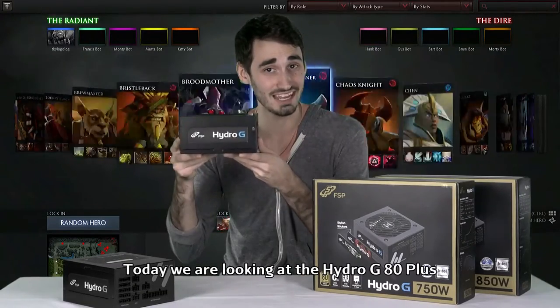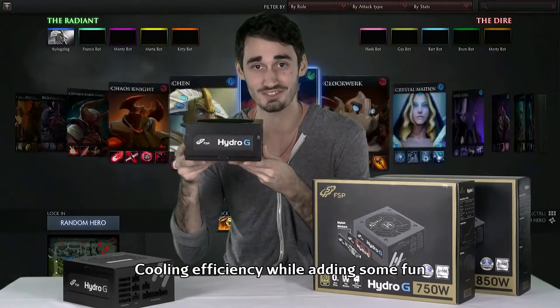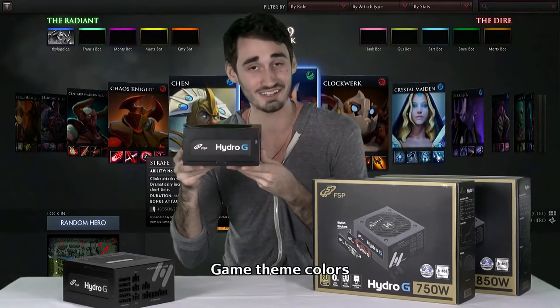Hi, I'm Trevor with FSB. Today we're going to look at the Hydro-G 80 Plus Gold Power Supply, redesigned to maximize cooling efficiency while adding some fun game-themed colors.